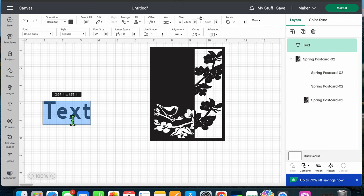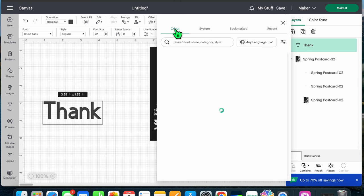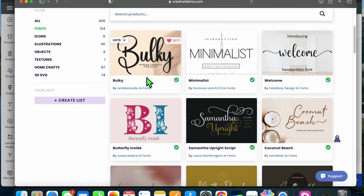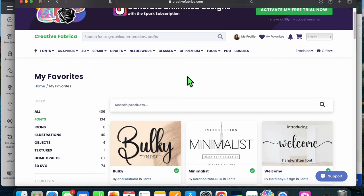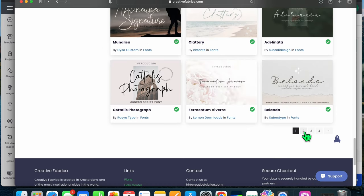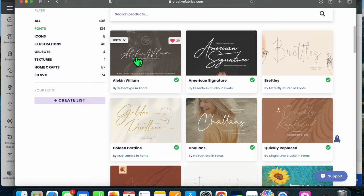I'm going to open a text box and write 'thank' because I'm going to foil 'thank you.' I want to show you something that might happen depending on what fonts you pick. This defaults to Cricut Sans, but I want to use a system font. Under System it shows 341 fonts. The one I picked from my favorites is from Creative Fabrica — I believe it's on the second page — called Alec and William.